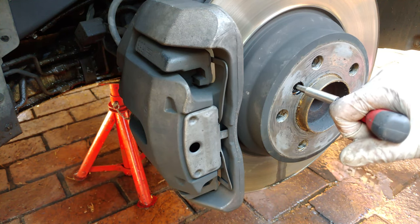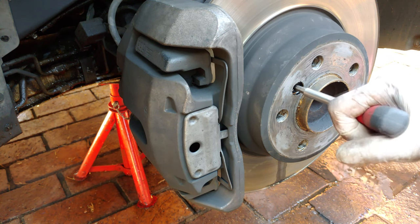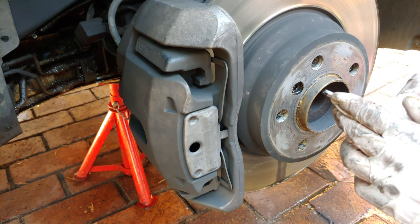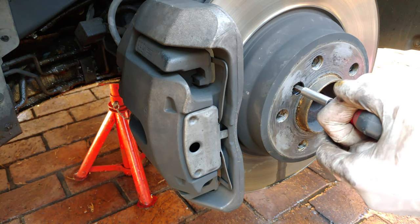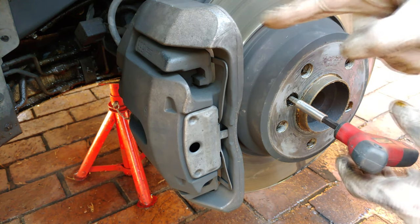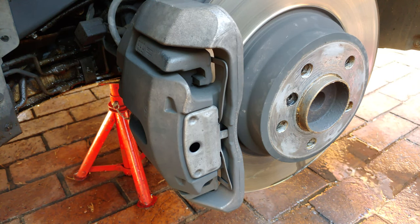You need to release the hex screw here, and sometimes it's stuck so be careful — use the exact right fitting because it's very easy to strip this head. If you turn it and the disc turns, get someone to hold the brake or use an impact driver.